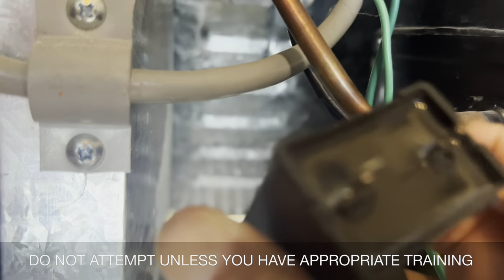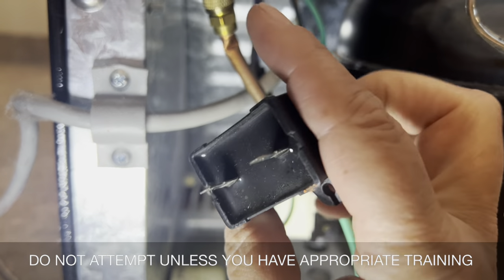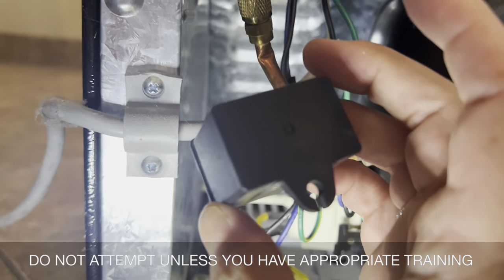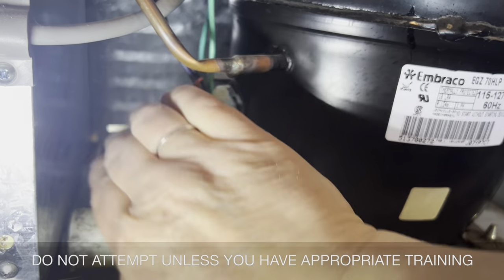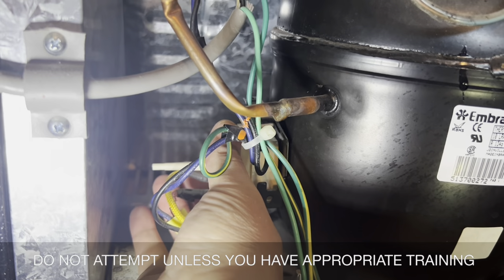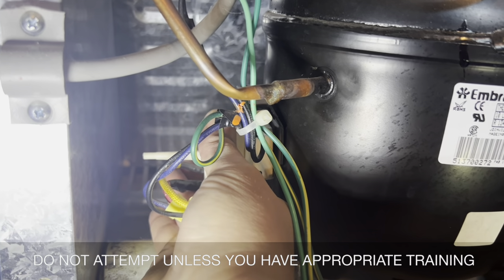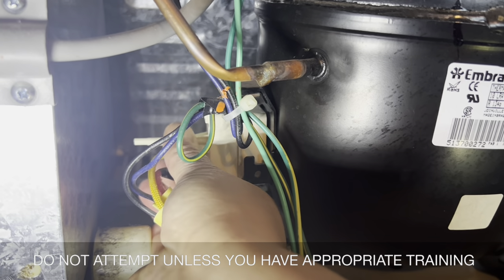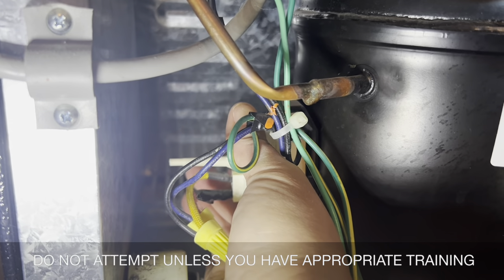This is what it looks like from all angles. I find it's helpful to get it off if you know what it looks like. Now I'm going to try to take this white piece off. The other videos I watched said to be careful not to twist it or turn it because there are these prongs on the compressor that poke out, and you don't want to break those.